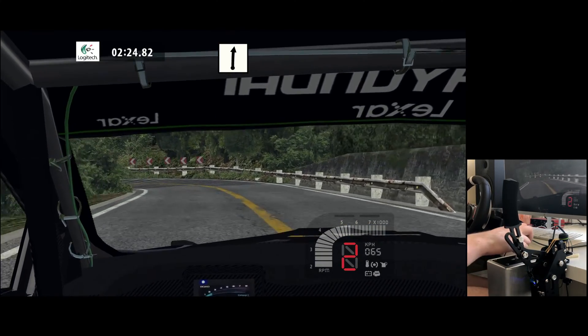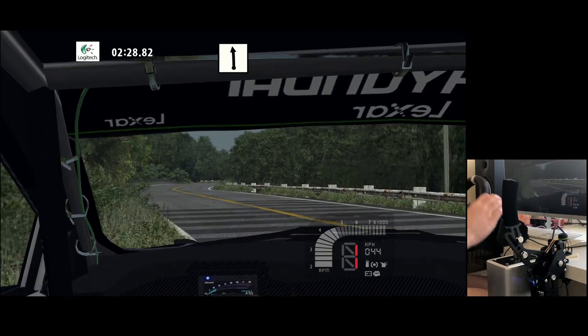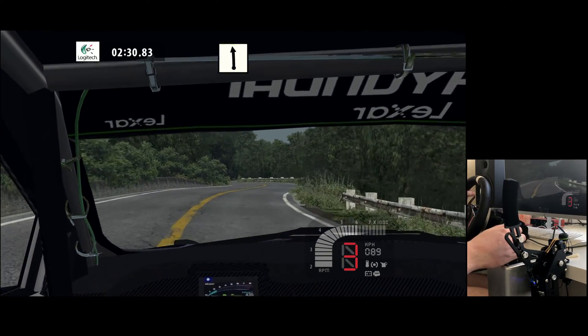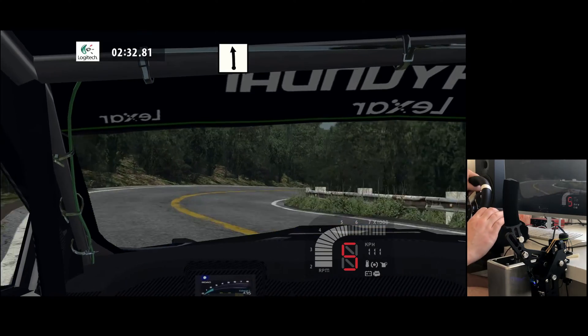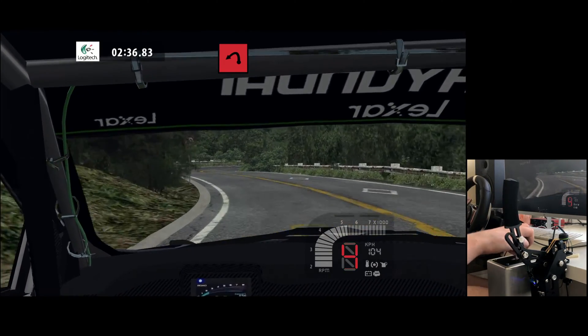Flat right, flat left. Easy right, flat left, flat right, flat left. Hairpin right, hairpin left, 70. Hairpin right.